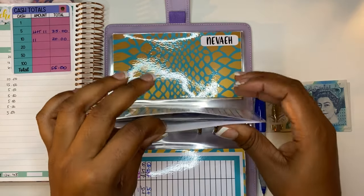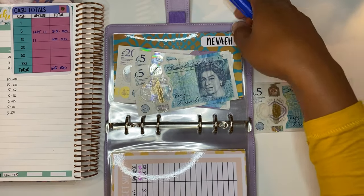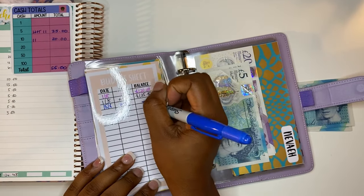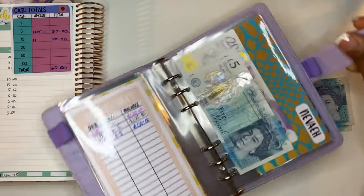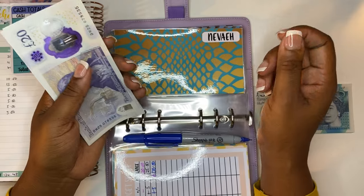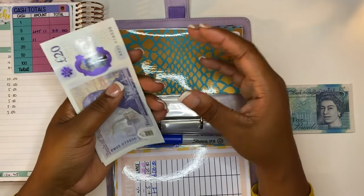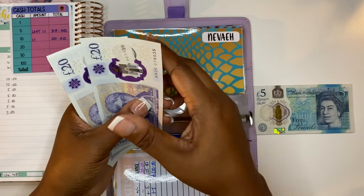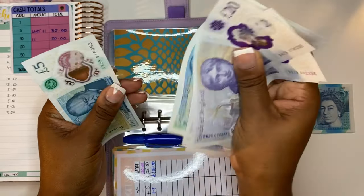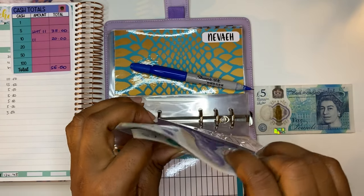Next we have Jada, and Jada is getting £5 as well. She should have £113 in here. Jada has done really, really well this week — I'm so proud of her. She's a full-time athlete so she's had to balance training with her studies. Just so amazing how she's done. Counting: 20, 40, 60, 80, 100, 120, 130. She deserved it all.